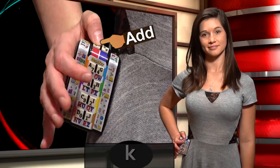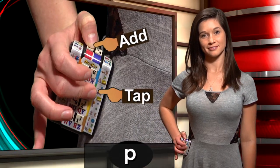Hold the right thumb. K, L, M, N, O, P, Q, R.